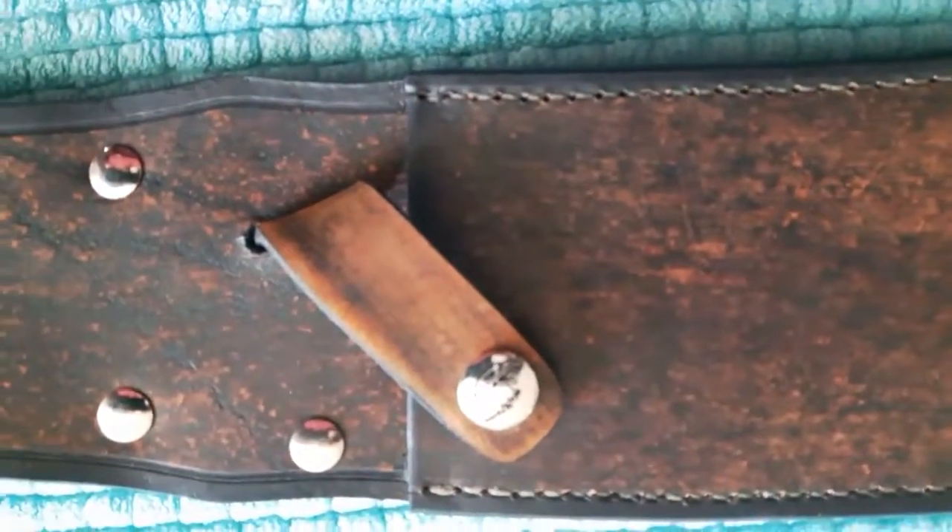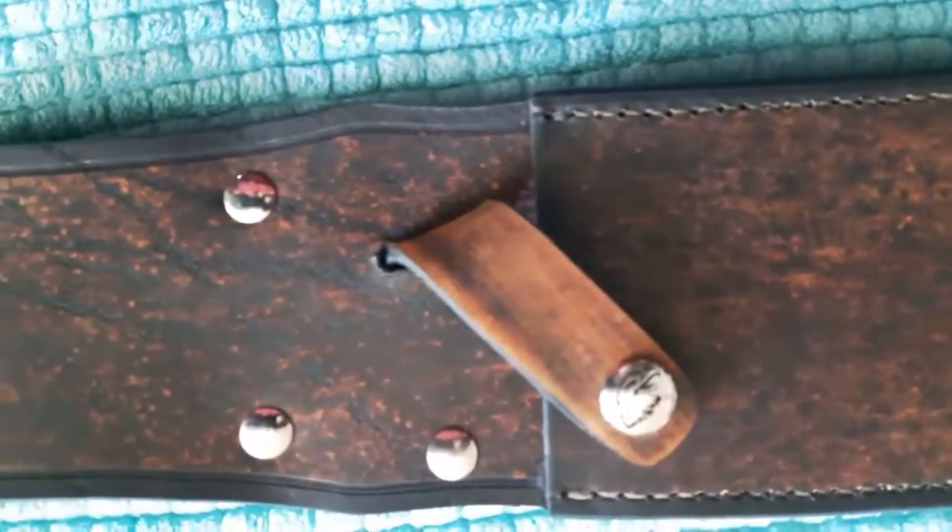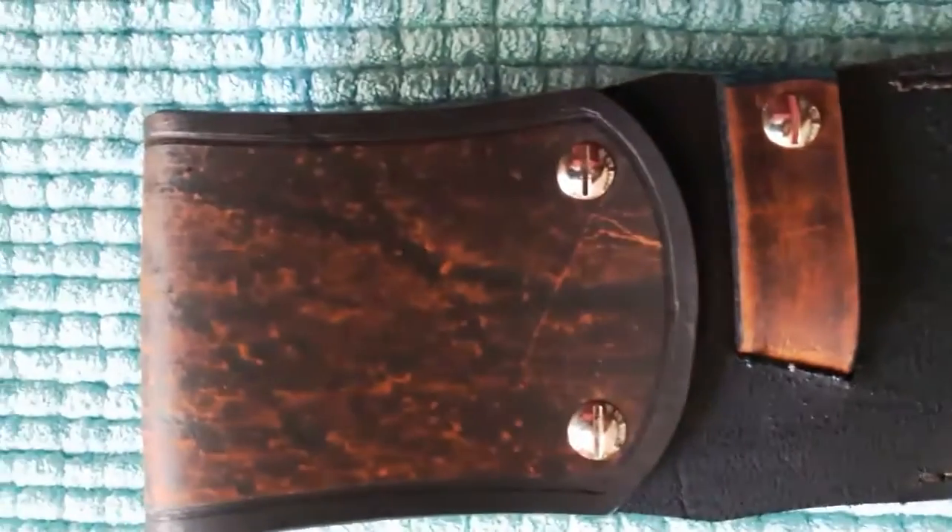A little strap there, hidden on the back side. I'll fold it over and show you — held together with some nice shiny Chicago screws, all hand-stitched by yours truly. And that is the final part of this series.